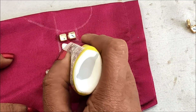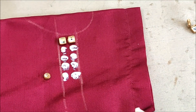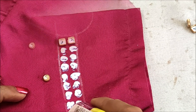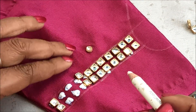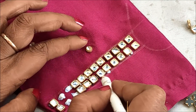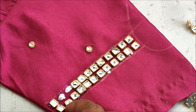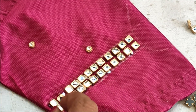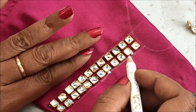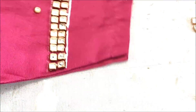Extending the glue dots in between these lines — this is how we have to apply the glue. Now sticking the square framed kundans. On these lines I'd also be applying the glue to stick the pearl lace.